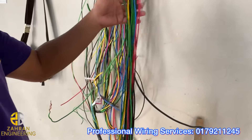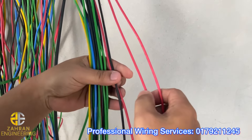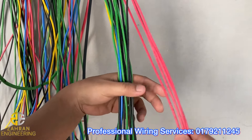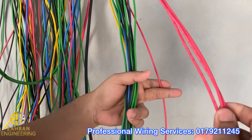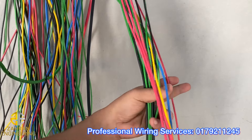Okay, ni untuk lampu. Yang ni red, red, red, okay red. Yang ni semua untuk lampu, yang satu untuk doorbell. Lampu, lampu, lampu - maksudnya lampu kipas dah.